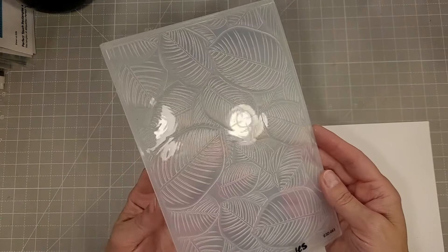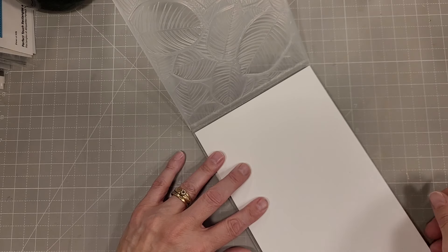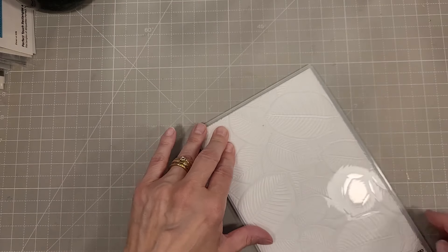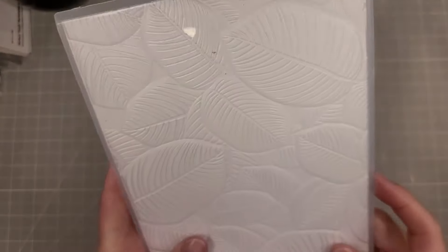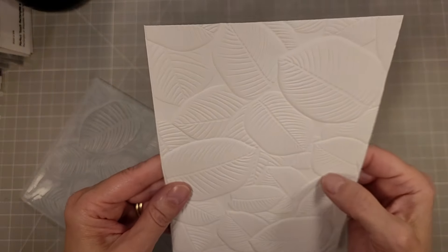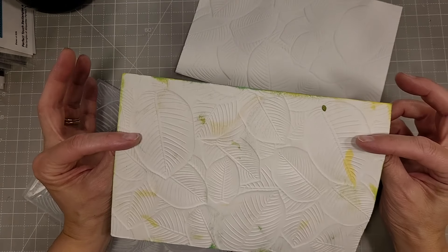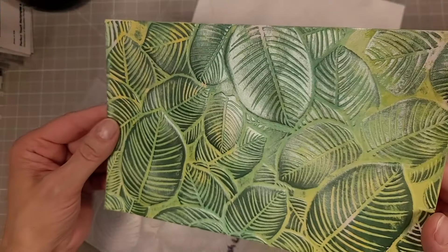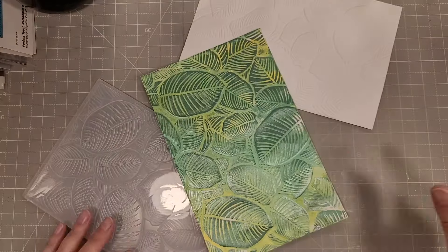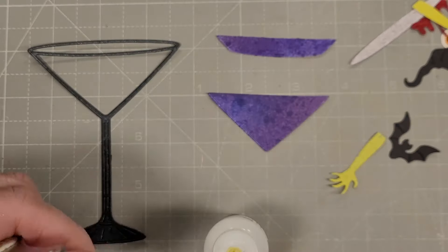Next we have the 3D embossing folder in Lush Leaves. I have a half sheet of cardstock that I'm laying in this folder — I'll run it through my Platinum and look at the detail in this embossed image, it is just stunning. Here's one that I took a piece of ink-smooshed cardstock, ran it through, and then used some gilding polish to add to the raised areas of the leaves.